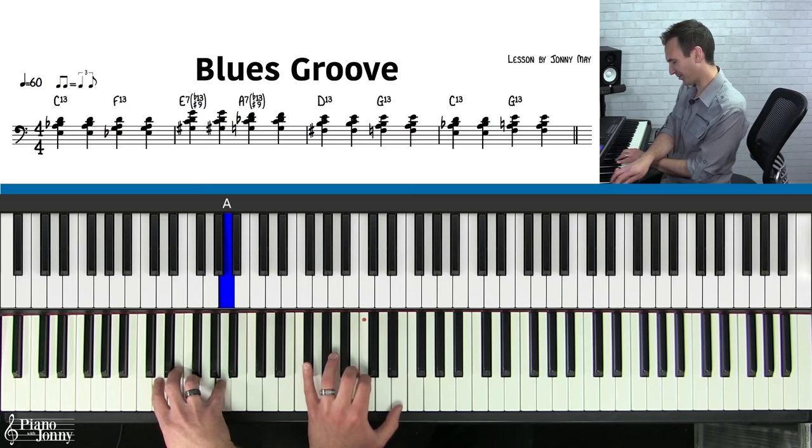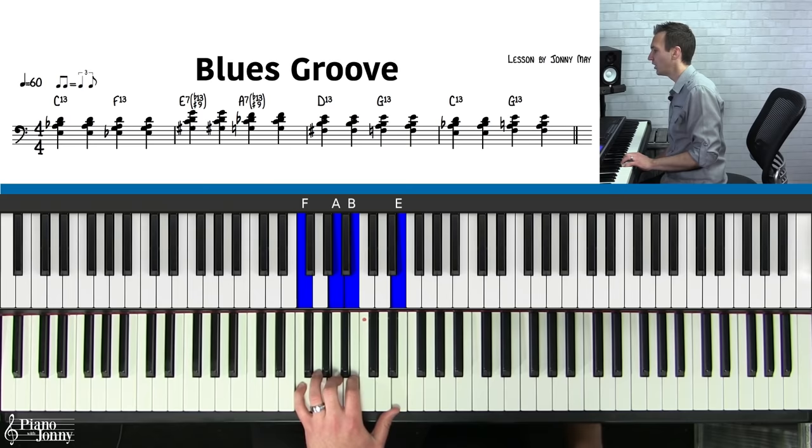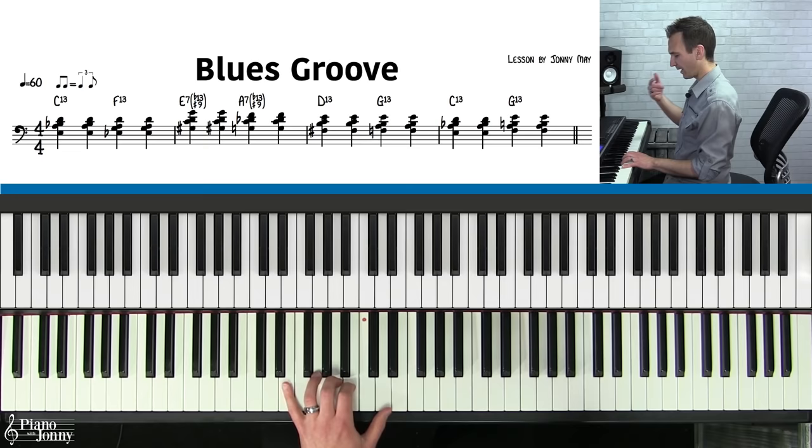The E chord twice, the A chord twice, the D chord twice on each chord, then the C again twice, and then the G twice. Let's go ahead and play this with the included backing track.